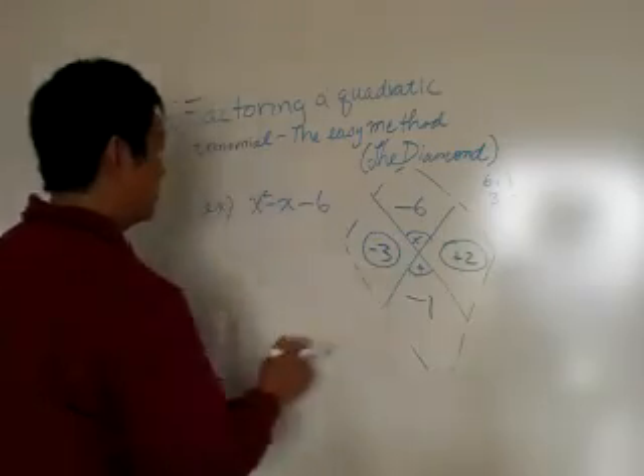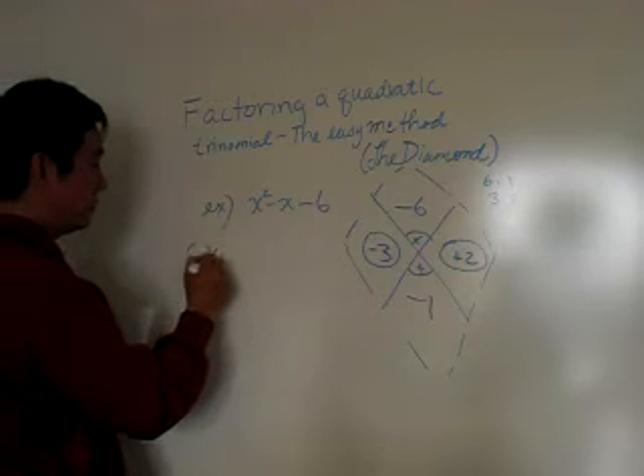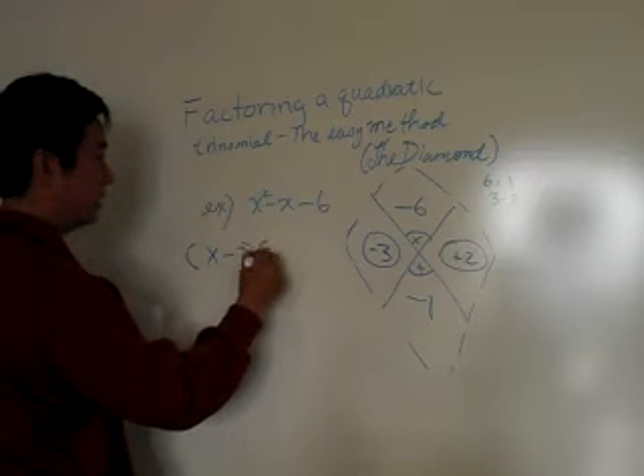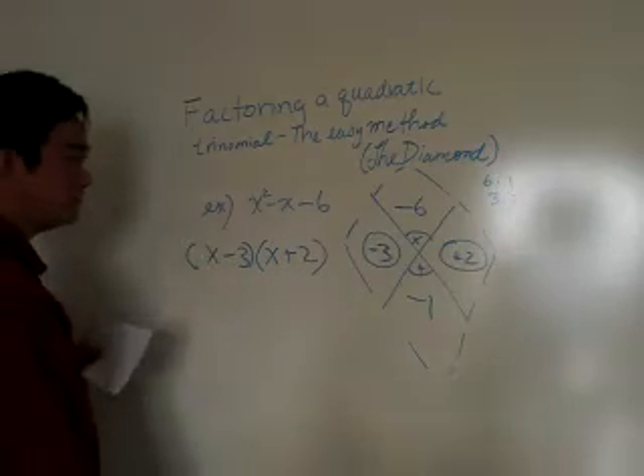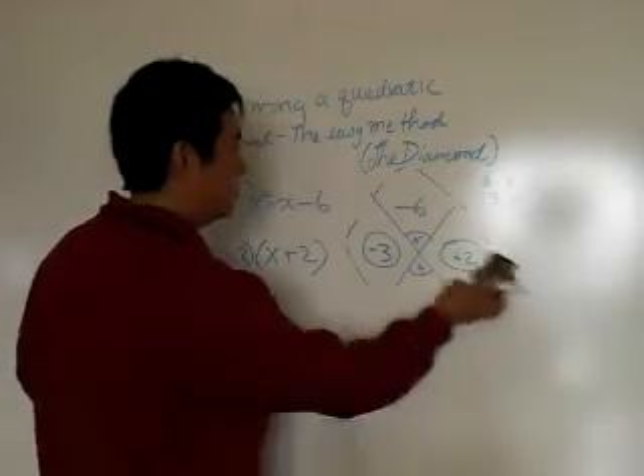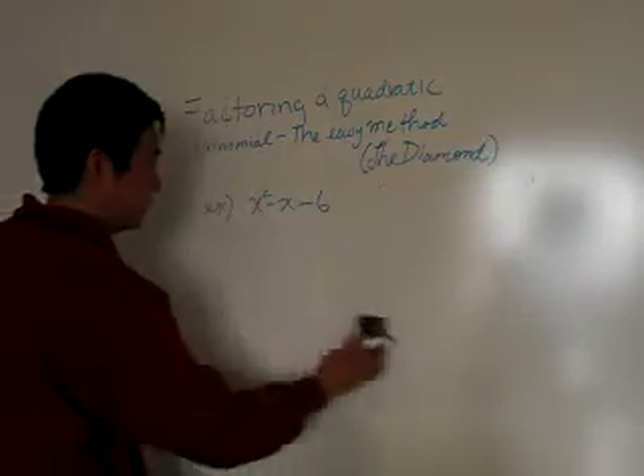Those are your second terms in the binomial when you factor it. So it'll be x minus three and x plus two. See how easy that was? Let's try to do this without the diamond — this time let's use the regular method.